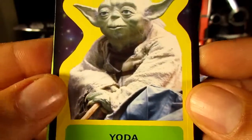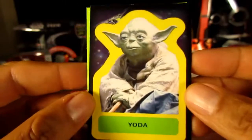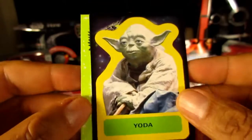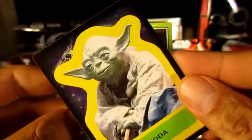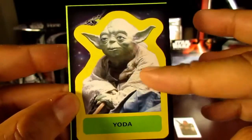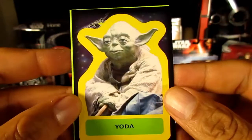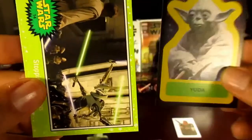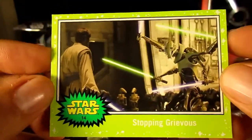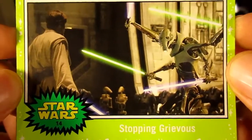We got our first character sticker — and it is Yoda! There are going to be 18 of these character sticker cards, and you'll notice they've got that retro look, just like back in the 70s. And finally in that pack, the last card is the Jabba Slime Green — another scene from the prequels.